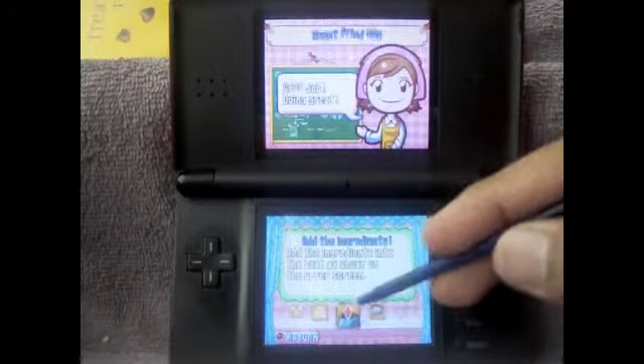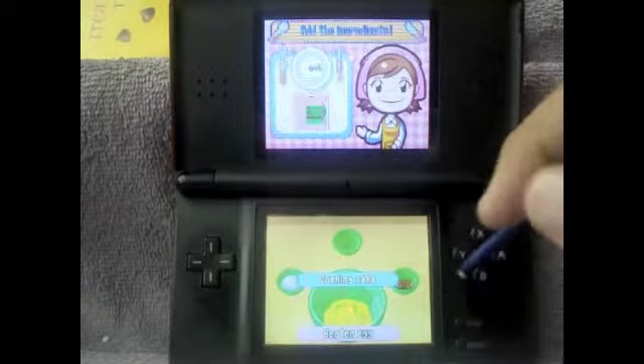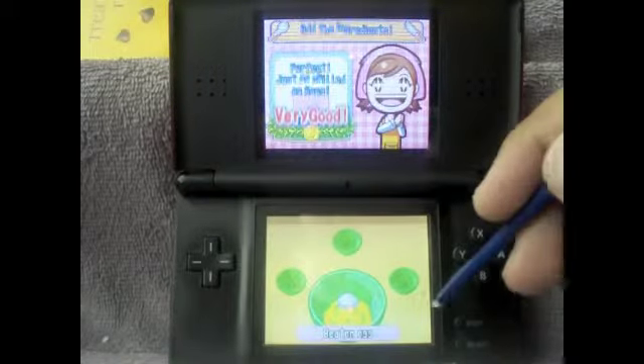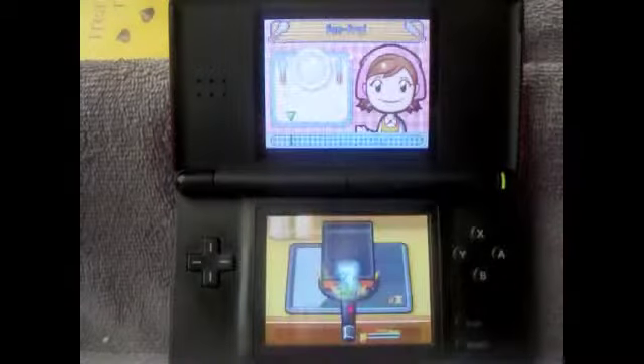Add the ingredients — these are pretty short recipes. Cooking sake, soy sauce, and sugar. I noticed that Cooking Mama uses a lot of soy sauce, which is weird. Pan fry — we already know how, because we saw it so many times.